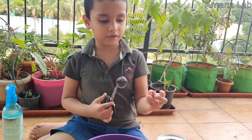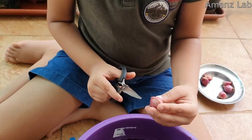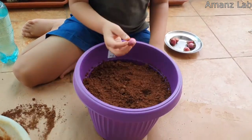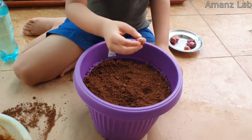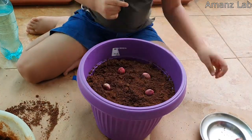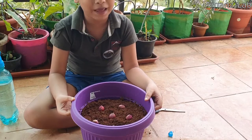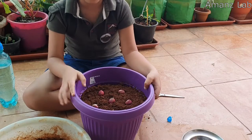Next, we have to put this in the pot. We have to cut this portion like this. Now you have to place the onions in the pot like this — this portion down. Now I have placed all the onions. Fill some soil and cover this.